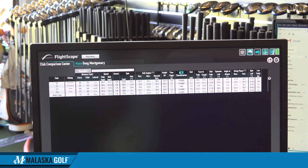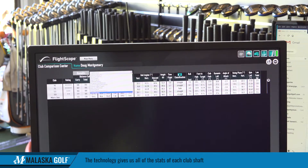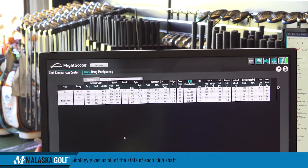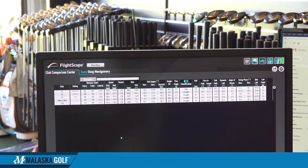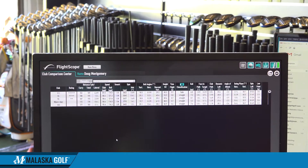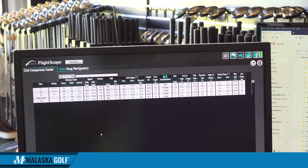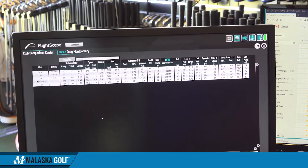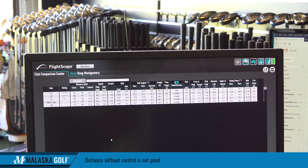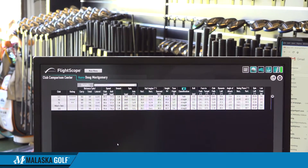Did I hit the 90 gram shaft better than my current shaft? You hit it further, not better. Which shaft had the best dispersion? That was the 5.5 — rated on screen in terms of dispersion. The 130 gram, which is closest to what you have, had the best dispersion. Distance without control is no good. So we need a little bit of extra weight in there.